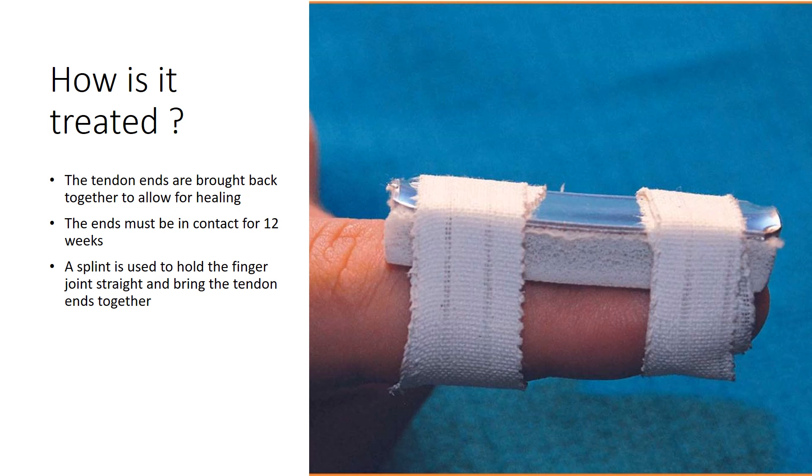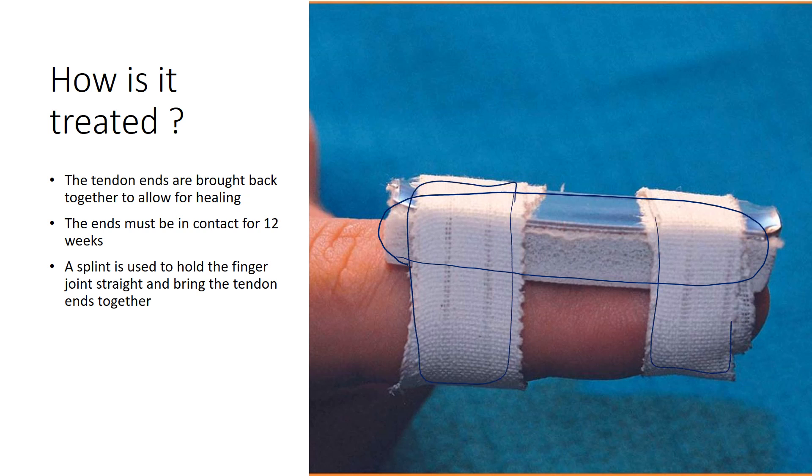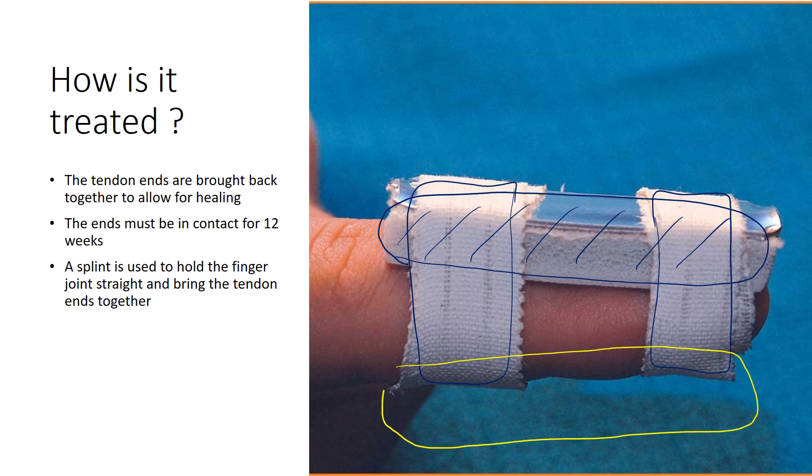A mallet finger is treated by bringing the tendon ends back together to allow those two ends of the tendons to heal. The ends must be in contact for approximately 12 weeks. A splint is used to hold the finger joint straight and bring the tendon ends together. This is an example of a very successful type of mallet splint. The splint can be placed on the top of the finger, as seen here, and held in place with tape or an elastic bandage. After a period of time, the splint can be moved to the bottom of the finger to rest the skin and give the skin on top a chance to breathe.